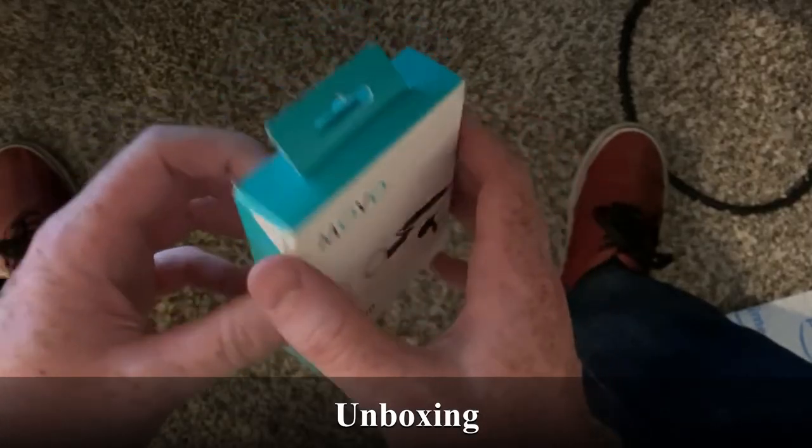I'm super stoked — here's why. I got the cheapest moto vlogging setup you could ever find on Amazon. It was less than fifty dollars. Let's check it out.